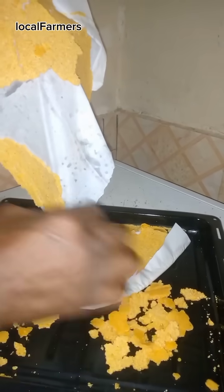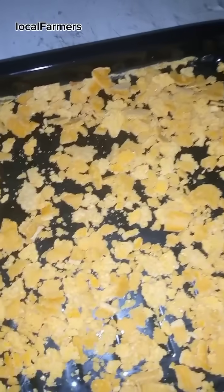Let it flake like this. When you form your flakes, you need to continue baking them for another 15 minutes.